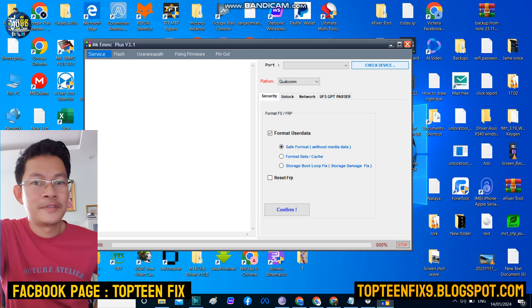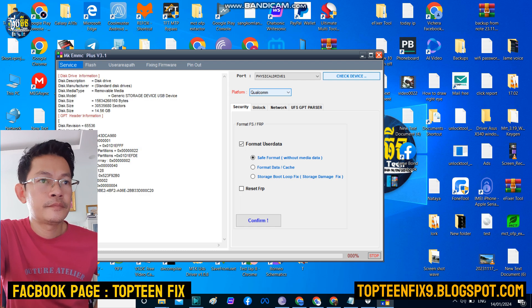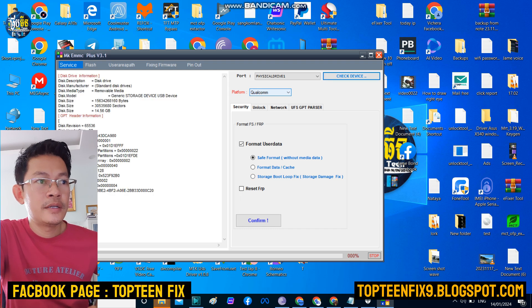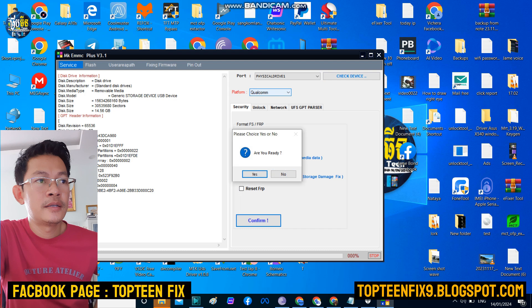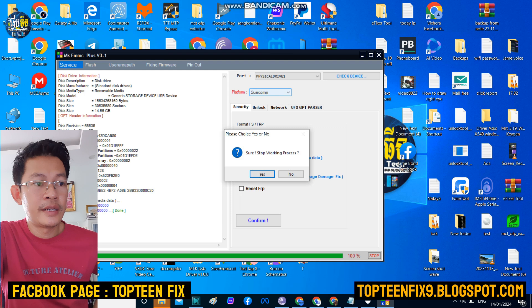It may take about 10 tries to connect to the PC — it is difficult. As you can see in the video, I tried to connect many times. The device was still showing in the service option, so I selected 'Confirm' and then the process began and it was done.